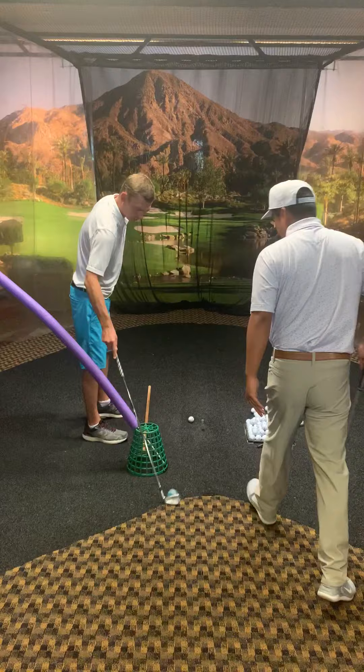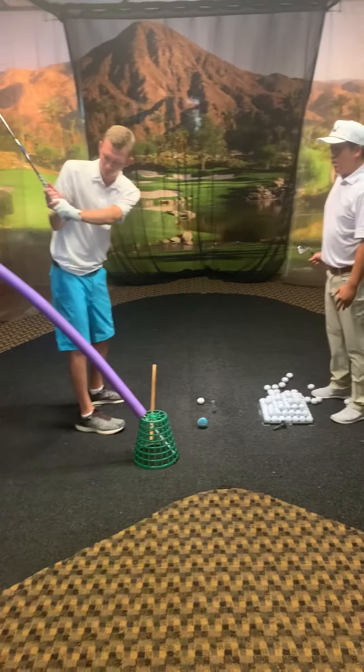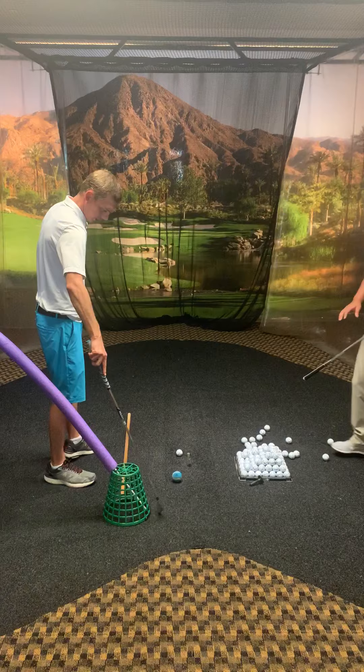So you want me to knock the ball out on my takeaway? Correct, and then stay above this line. Stay above the line, get a little bit more vertical, and then come back square at impact. Okay, I can do that.